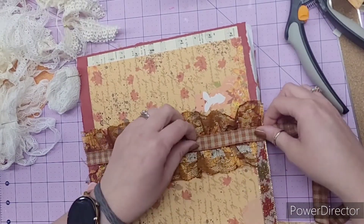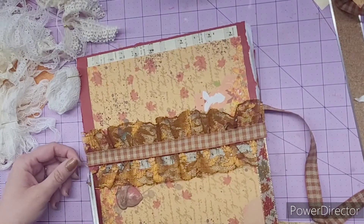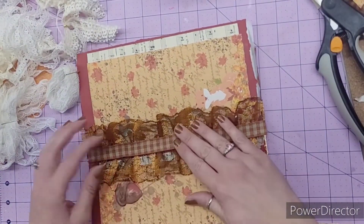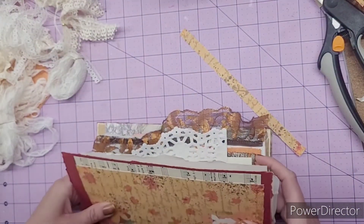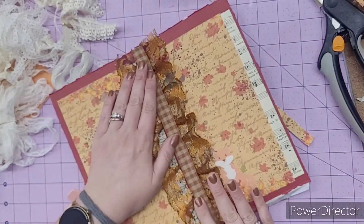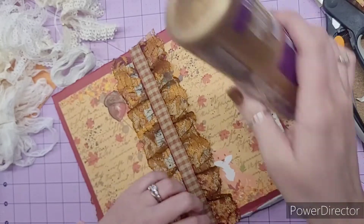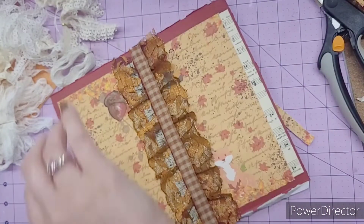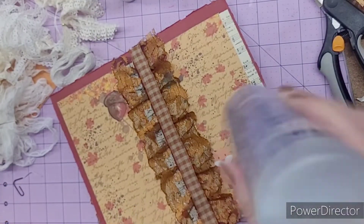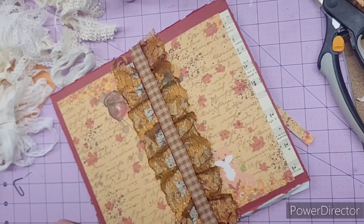I actually really like that, and it still poofs out some. Hopefully that'll dry okay. I may have to go back in and glue some more once it kind of dries down a little bit. I definitely think I'm going to have to add more glue. My Fabri-Tac is almost empty, so I'm like hoarding it so it doesn't run out, but I'm just going to have to buy more.